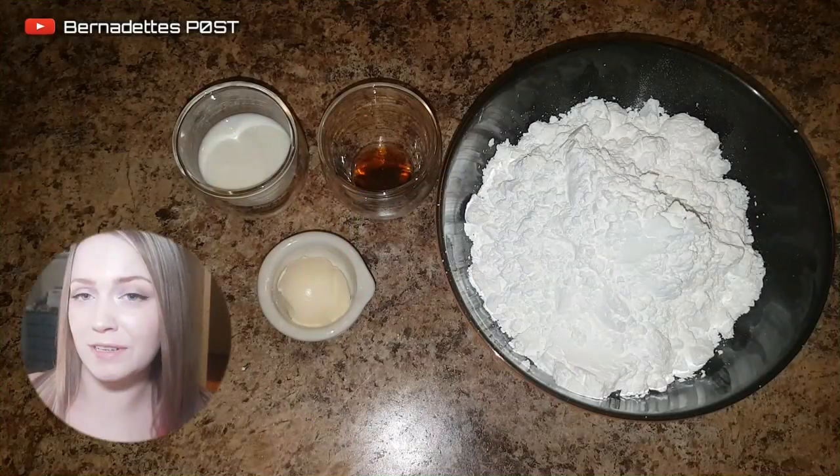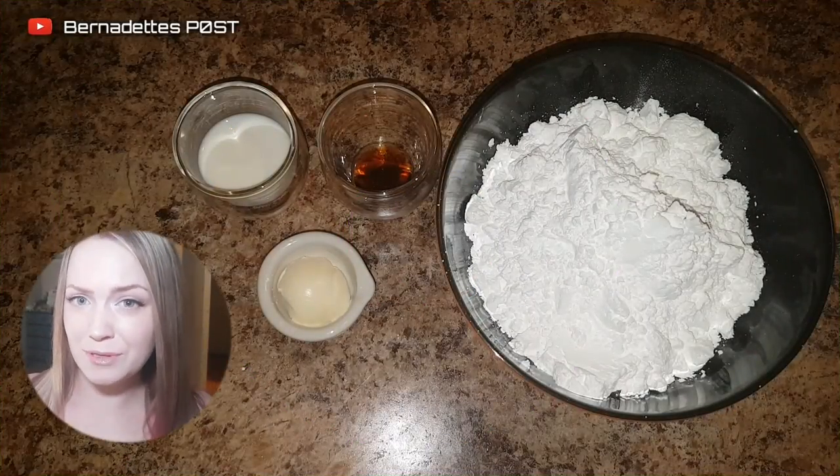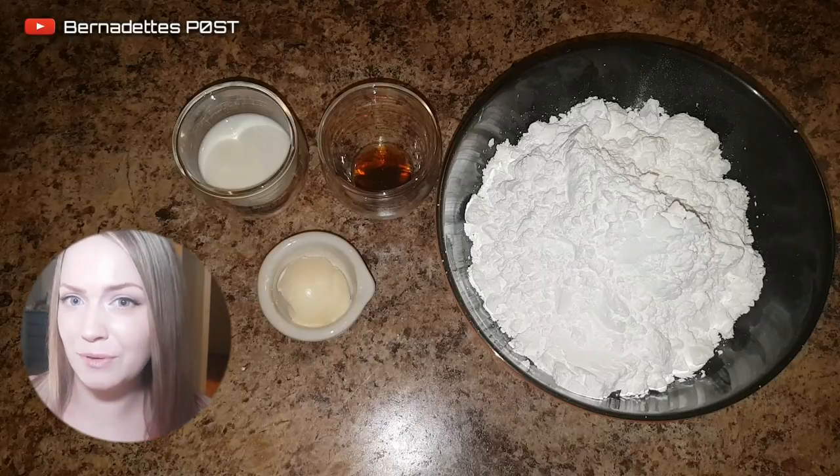For the glaze frosting, you will need two cups of confectioner's sugar, three tablespoons of milk, one tablespoon of butter, and a half a tablespoon of milk.